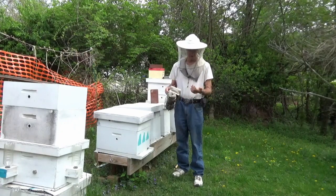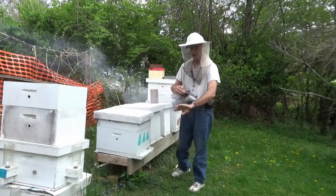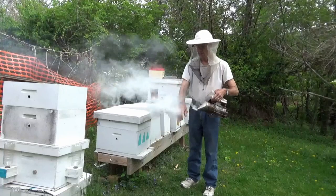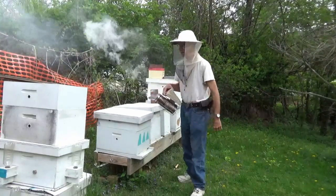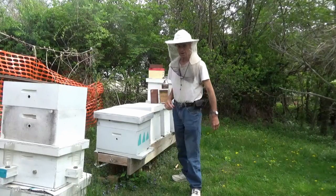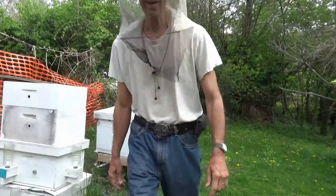So, just a little tip today. Before you get in there, take your smoker. Smoke your hands and arms — it helps keep the bees calm. I'm going to get this camera repositioned up here so we can look down this box and we'll see what we've got.